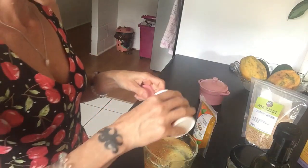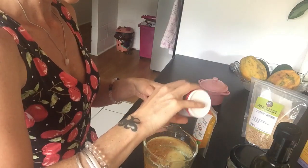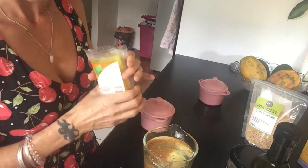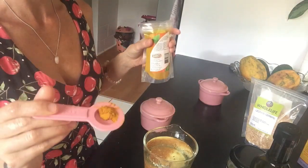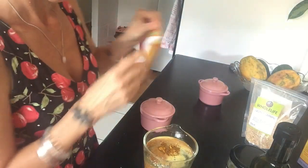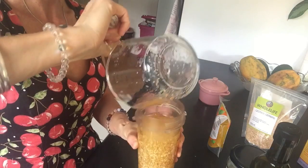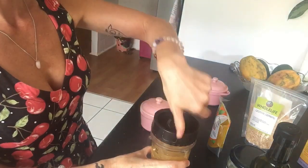I haven't got a three-quarter teaspoon measure, so we'll just guesstimate. You also want a pinch of turmeric powder — that can mean a whole different thing to each person, so I'm putting in about that much, quite a large pinch. Chuck it all into your Ninja bullet, or whatever quick-mix blender or food processor you have.